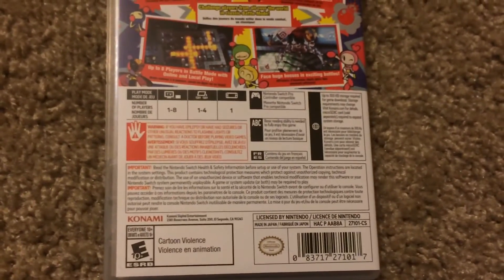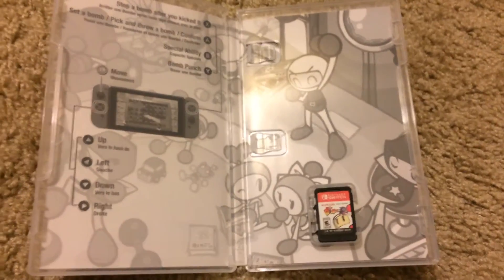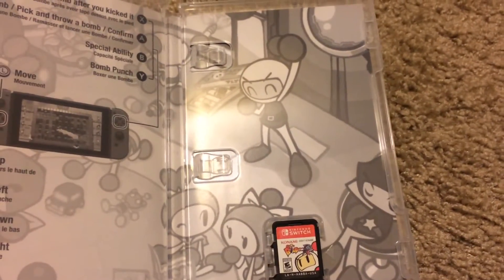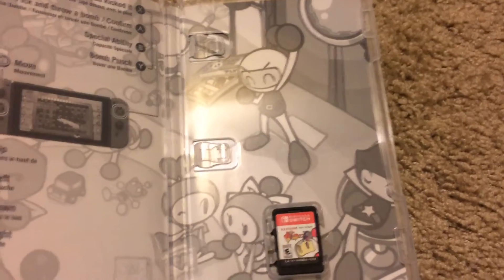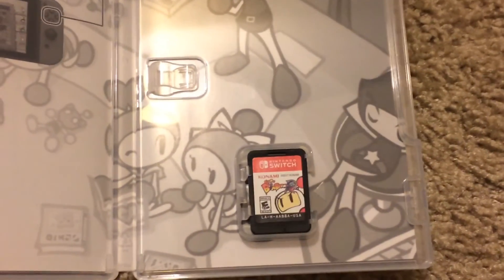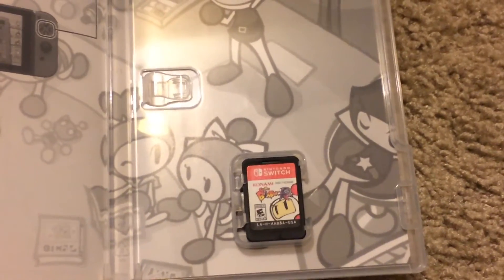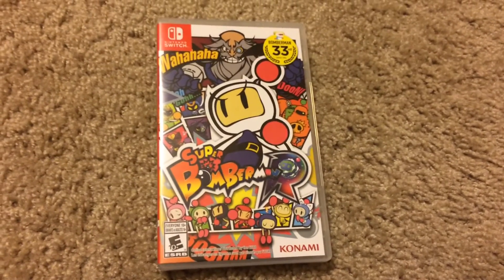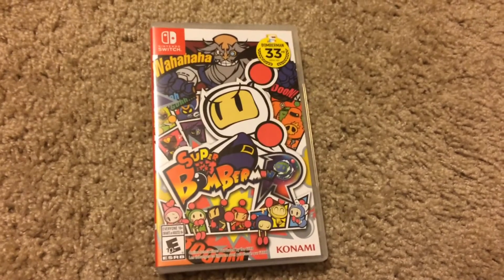So let's go ahead and open this up and see what's inside. On the inside you just have the controls on how to play the game, then on the right-hand side you have a little animation of Bomberman, and right at the bottom you have the microscopic cartridge for the actual game.